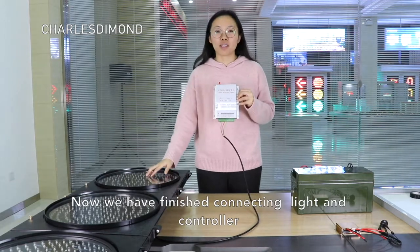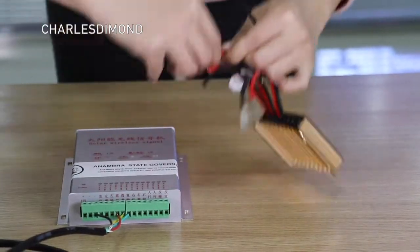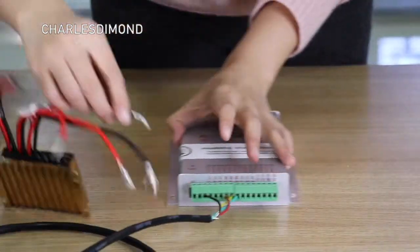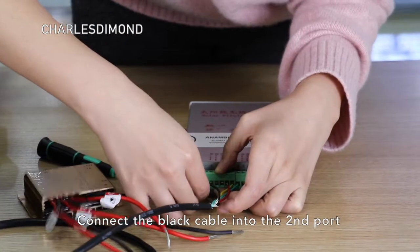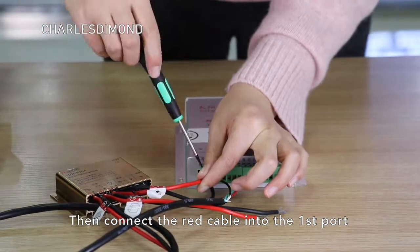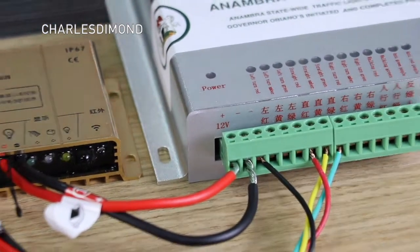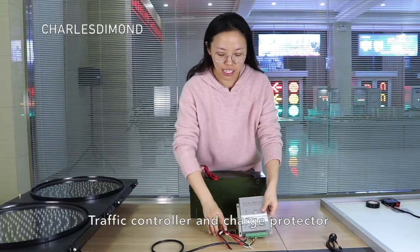Now we have finished connecting the light and the controller. Next, we are connecting the controller and the charger protector. Connect the black cable into the second port, then connect the red cable into the first port. Now we have finished the connection between the traffic light controller and the charger protector.